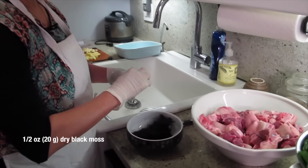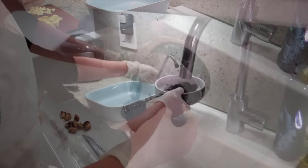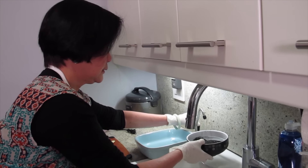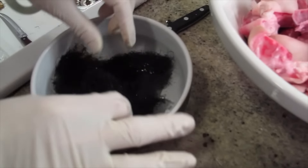This is the black moss. I need to soak it for about 15 minutes. When you soak it, it becomes bigger. This one will have flavor — like $160 a pound, but it's very light. Is it for decoration? I think it's for decoration. Let it soak here.